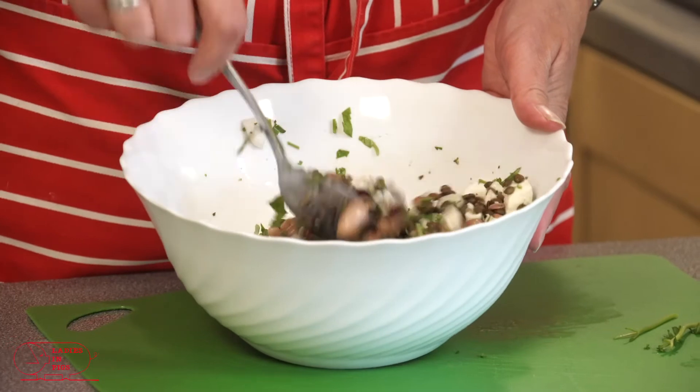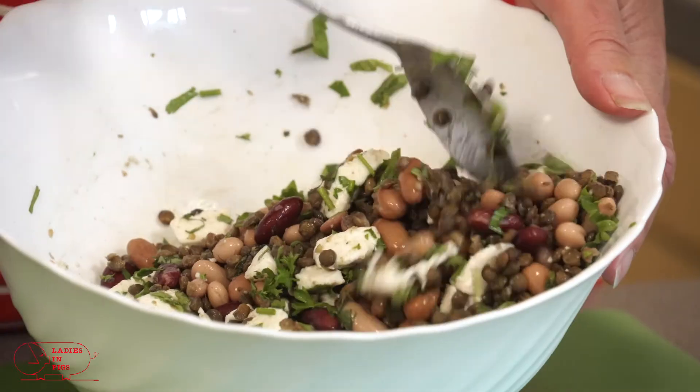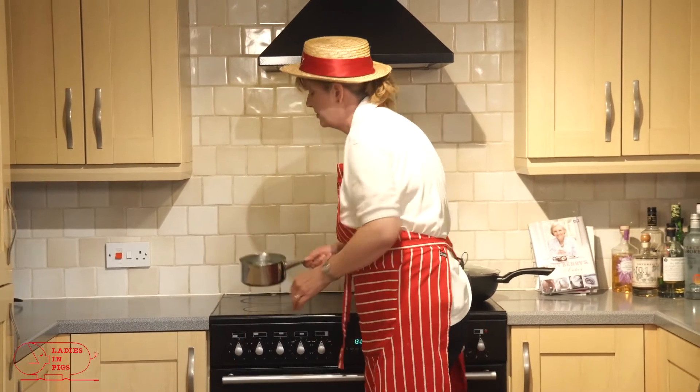That looks and smells absolutely gorgeous. They look all about right to me, so let's get those strained.